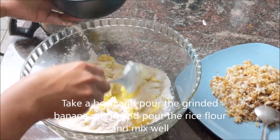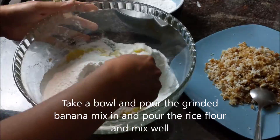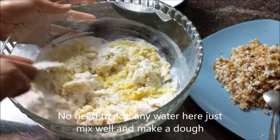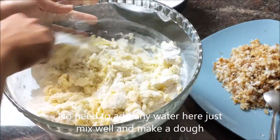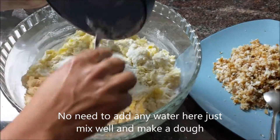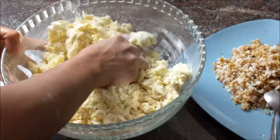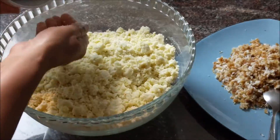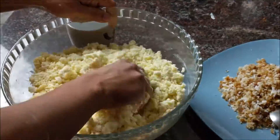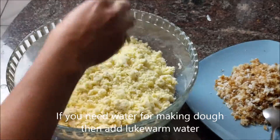The other way is to mix all of the ingredients together. We mix the ingredients and mix them all together. Please click the subscribe button if you will see the video description.